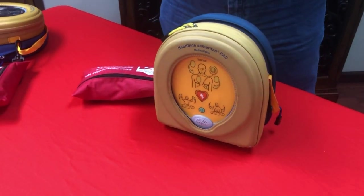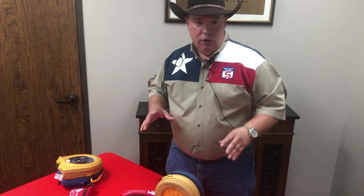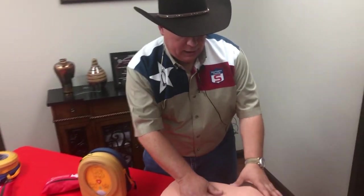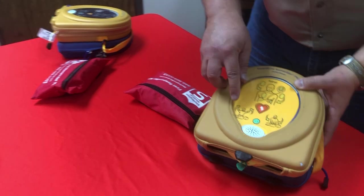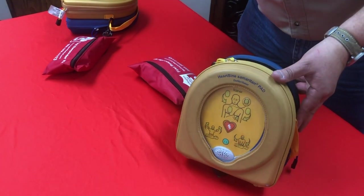The first thing you want to do — as you should know if you've taken a CPR class — is you're not going to use an AED unless a person is unresponsive. As you see here, I have a mannequin. You shake them, unresponsive. That's the only time you use it: no pulse and unresponsive.